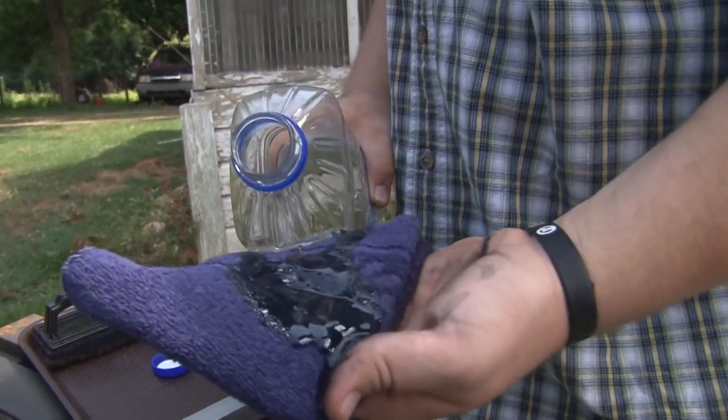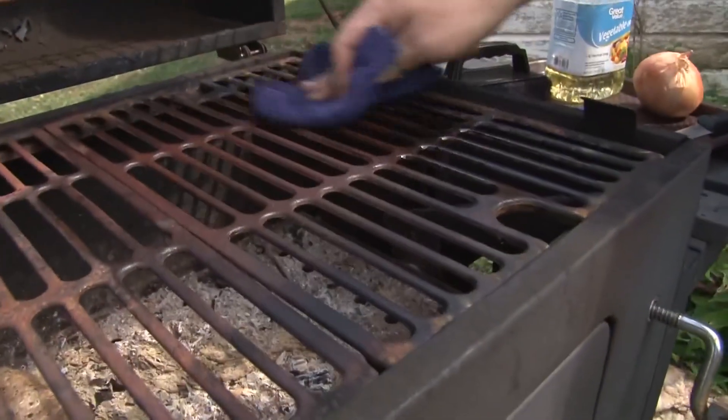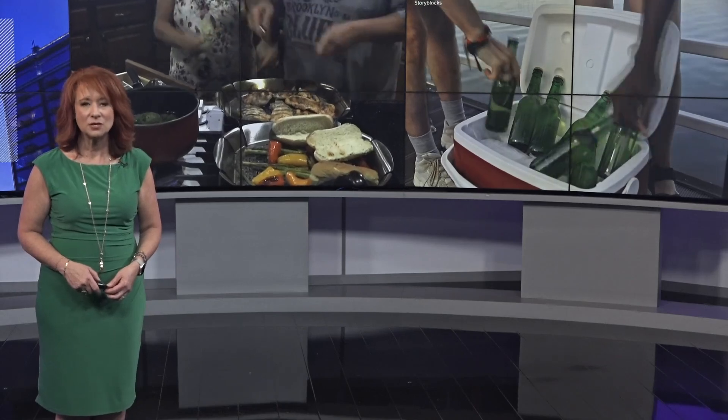Or you can use an onion cut in half when the grill is hot — that works really well too. Now, a grill with a flame is an obvious danger, but that cooler full of food can be dangerous as well.